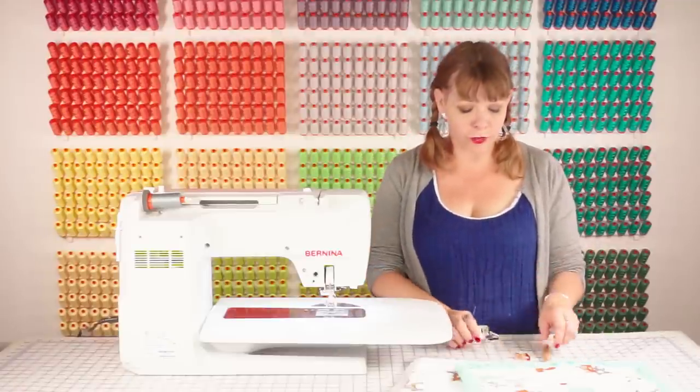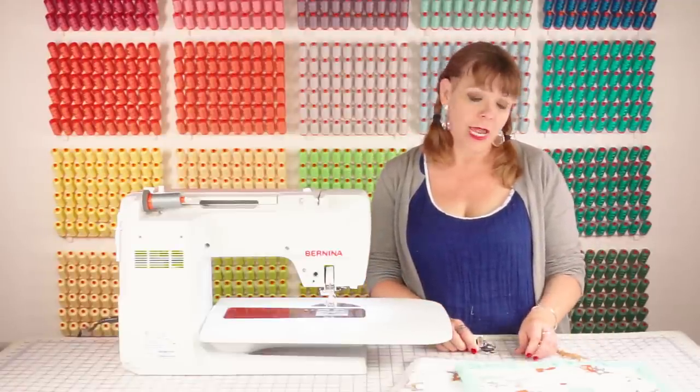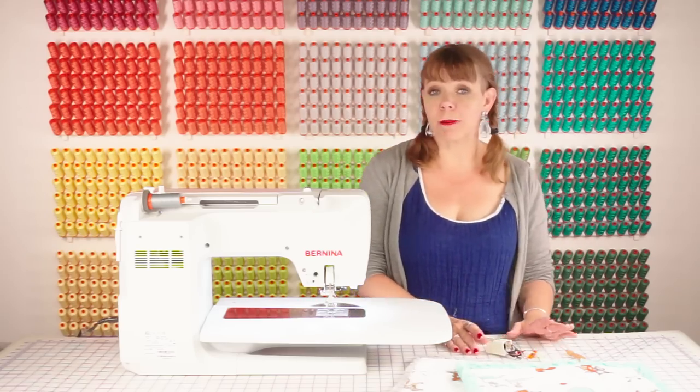You're gonna need a few tools. You'll need your walking foot for sure. You'll need a stiletto and you'll need wonder clips, and that's about all you need to make a really quick and easy binding.